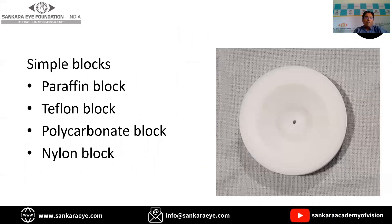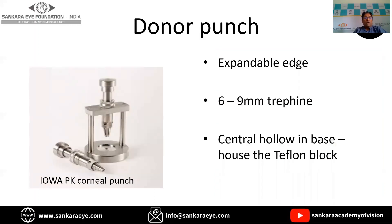This is the Teflon block shown here. It is mainly used for donor preparation, where the donor is placed on the Teflon block with the endothelial side facing up. This is the Iowa PK corneal punch, used again for donor preparation. It has an expandable edge, and a trephine from 6 to 9 mm can be kept on this. It also has a central hollow which houses the Teflon block.